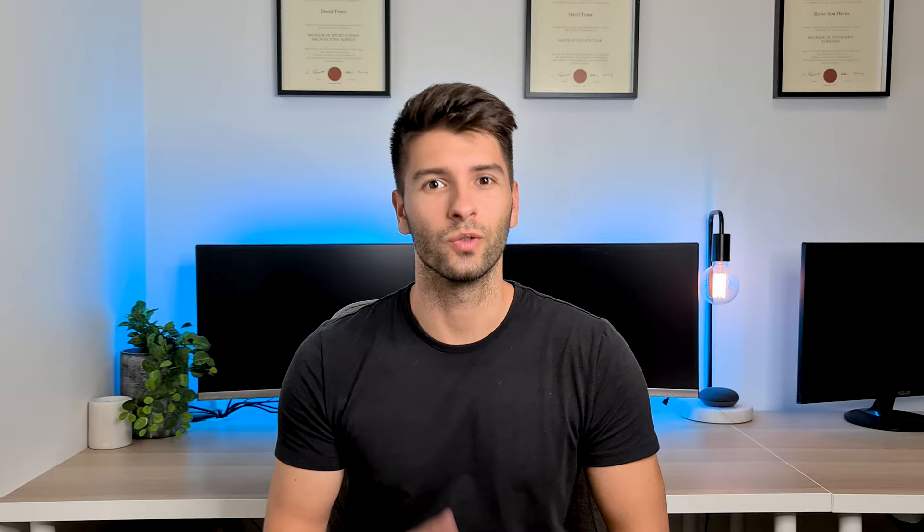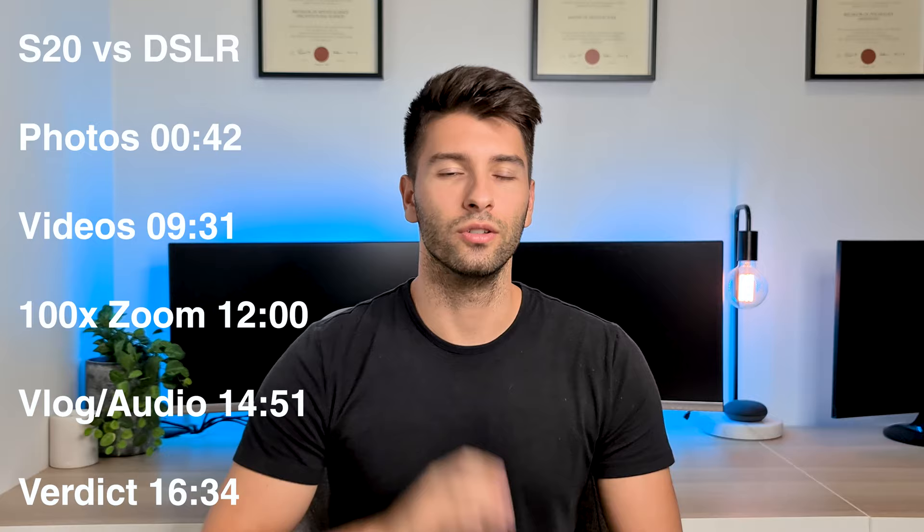If you can recognize that song at the start of the clip, you're in the running to win this giveaway. Stay tuned because somewhere during this video I'm going to announce all the details. I'm also going to put timestamps on the side so you guys can quickly jump to the S20 Ultra versus the DSLR comparison if you want.